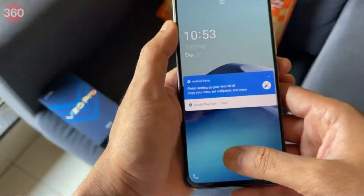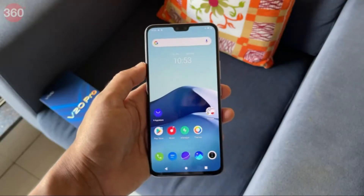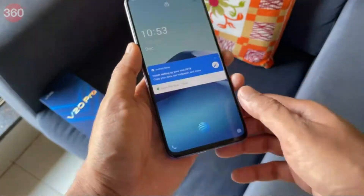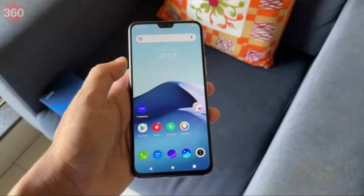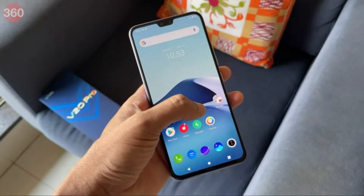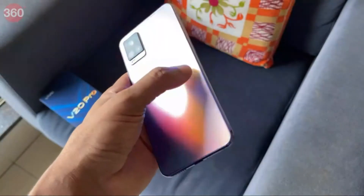Overall the V20 Pro looks pretty neat, but that second selfie camera takes up more space, giving you a slightly wider notch which makes the display look a little old-fashioned. The display itself is a 6.44-inch AMOLED with an in-display fingerprint sensor that works pretty well. On the front Vivo has used scratch-protective glass from Schott, while the back uses Corning Gorilla Glass 5 — a pretty premium build quality all around.